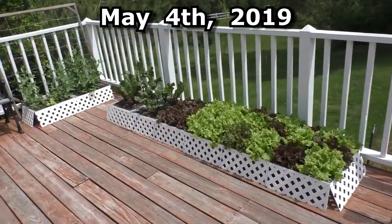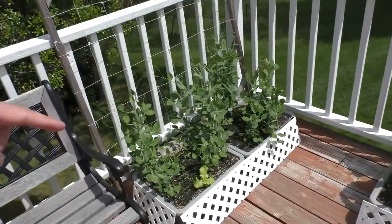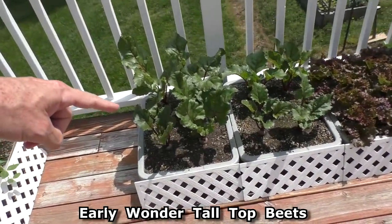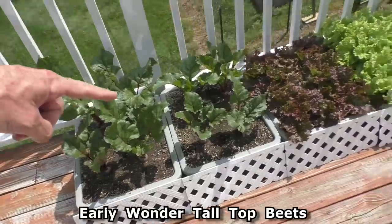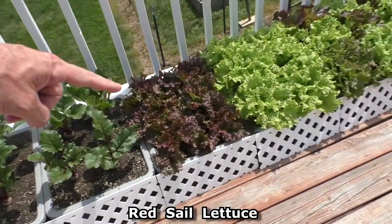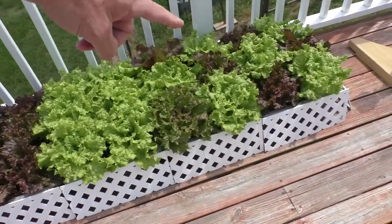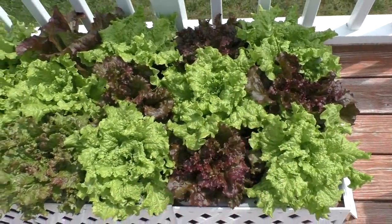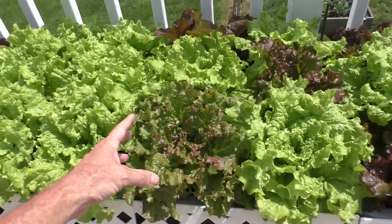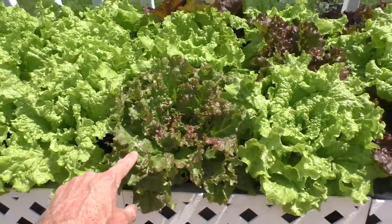Hello everybody, it's May 4th — doing the garden layout video. We've got super sugar snap peas, early wonder tall top beets, red sail lettuce, black seeded Simpson lettuce, and this is like a checkerboard with intertwined green and red lettuce. This lettuce is a hybrid from last year's saved seed — it's a cross between red sail and black seeded Simpson — with just a little twinge of red.